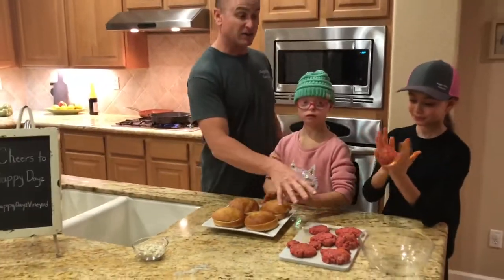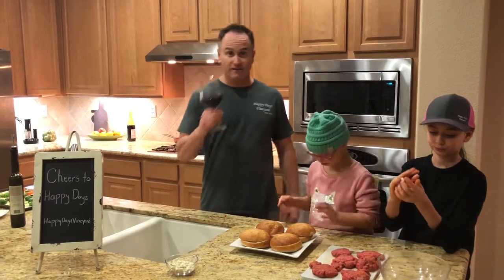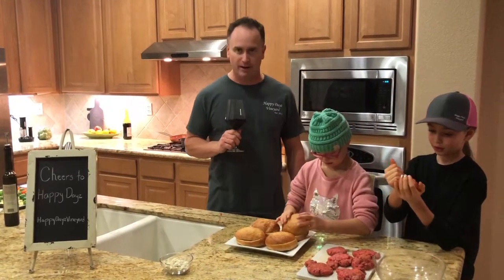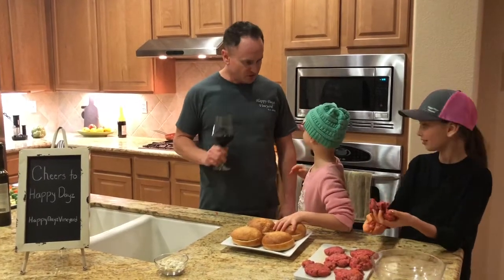Anyway, as they're getting this all ready to go, we'll put them on the cast iron pan and cook them. We'll put our Brussels sprouts in the oven. Dad and Mom will have another sip of some delicious Malbec that we make. Dinner will be ready in about 15 to 20 minutes. Sound good? Yep! Okay, so what do we say, guys? Cheers to happy days! Cheers.